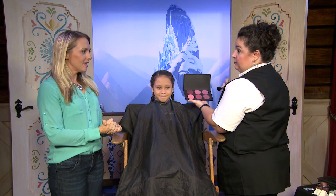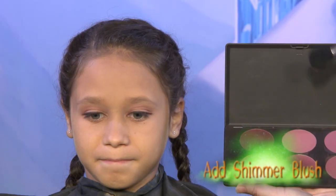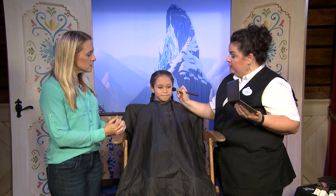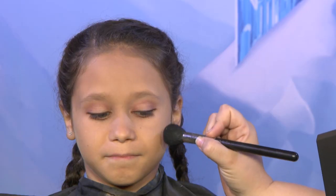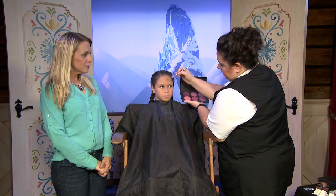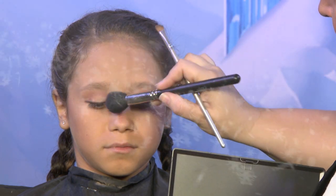Our next step is going to be blush. Because she's Queen Elsa and she loves snow, you want to pick something that has a little bit of glitter in it. We have two tones here that have a little bit of shimmer. I usually like to start with most of my pigment back a little bit and then bring it to the front, because if you start right on the apple of the cheek you get too much there and it ends up looking like a dot. I always like to turn my brush to the side and blend it out. We also took a little bit of warmer blush and applied a little bit on the nose because it's a little cold in Norway.